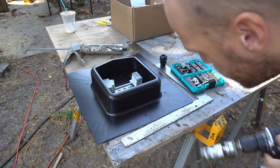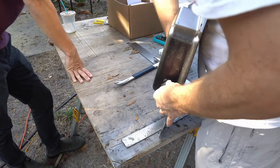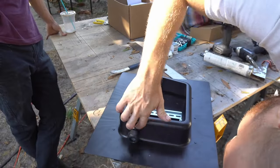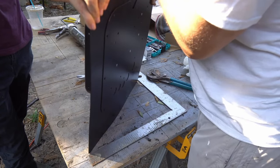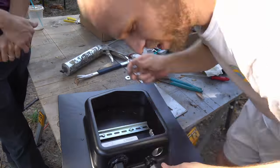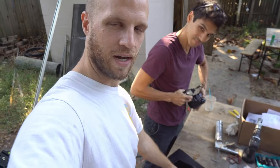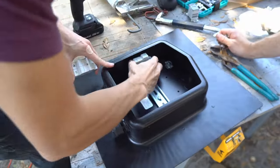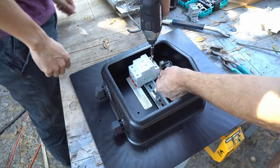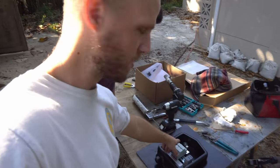We're going to do this down here instead of on top of the bus because it's just easier. The first thing we're going to do is drill three holes in here for our glands. The next thing is to put in our fuse holders and our power distribution, knock out one of these knockouts. That's basically what this looks like in here — we've got these fuse holders, this distribution, and this bus bar up top.